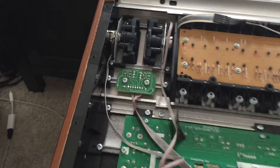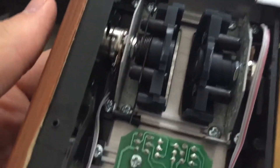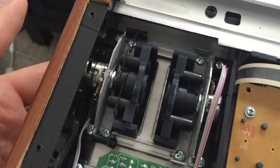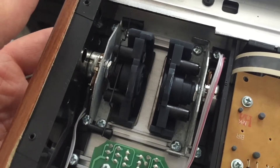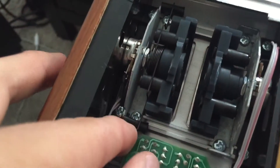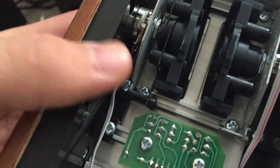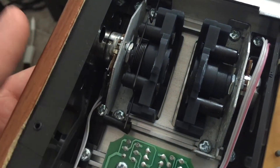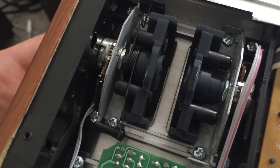Hey everybody, I bought the Keylab 49, the Arturia Keylab, and the pitch wheel was faulty right out of the box. The problem was that it wiggled around a bit and it didn't default to neutral, so the pitch was always engaged, which made everything sound out of tune.